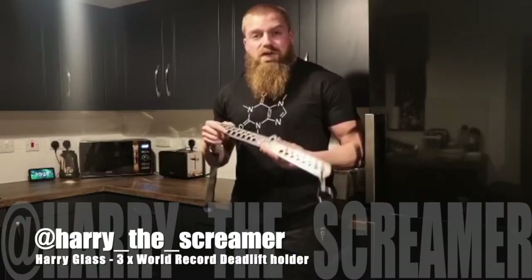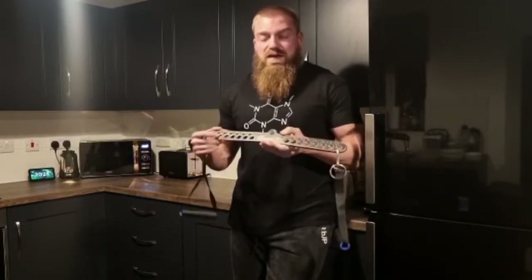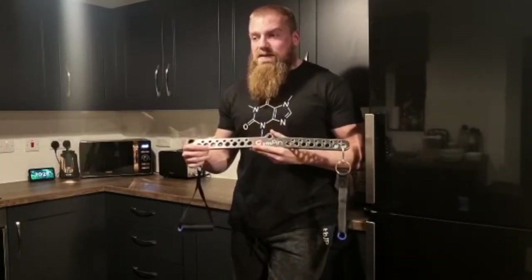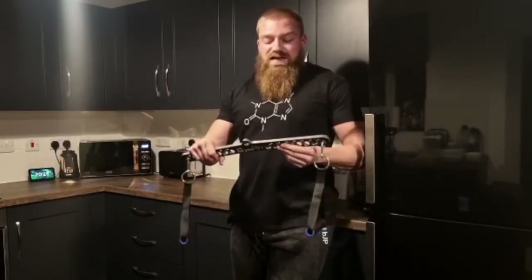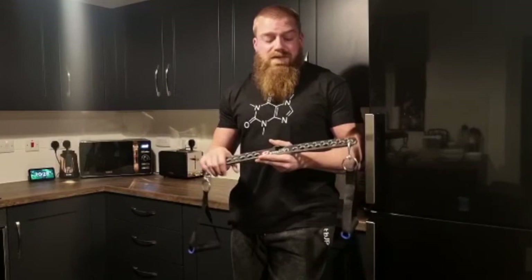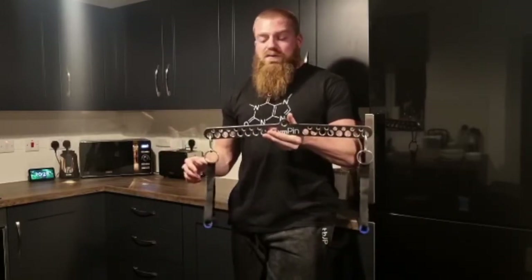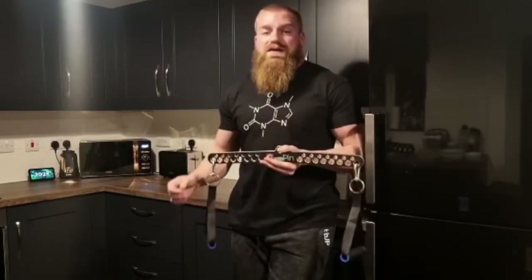Tarik from the Supplement Review got in touch about a collab with Gym Pin, testing the D Handle Bar specifically. He knew I'd been using one for a while and spoken about it a lot. I first used one of these years ago in a random gym down south and absolutely loved the versatility. I've used products that do a similar thing but none match the build quality of the Gym Pin. Every time I've come across one in a random gym I've picked it up and used it — it's a truly awesome, versatile tool.